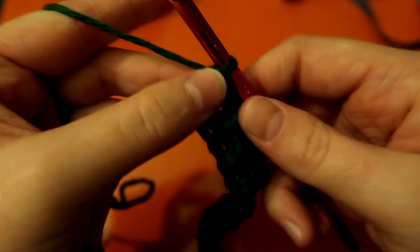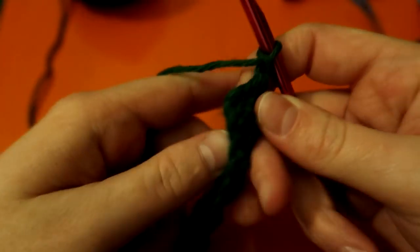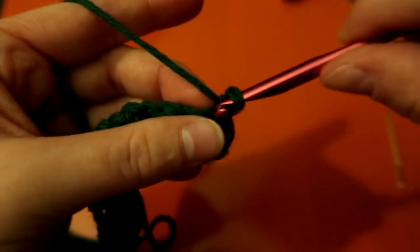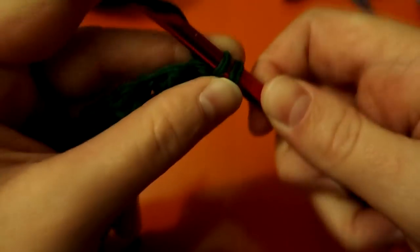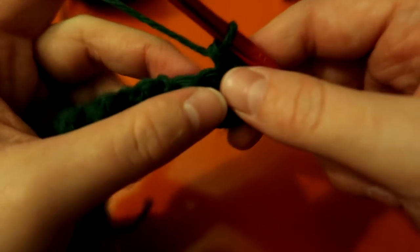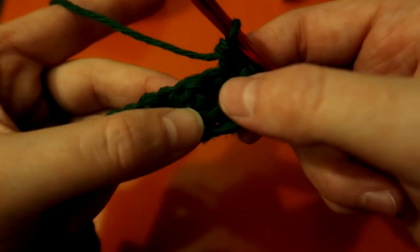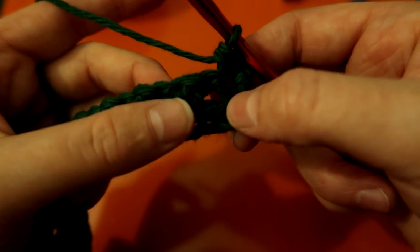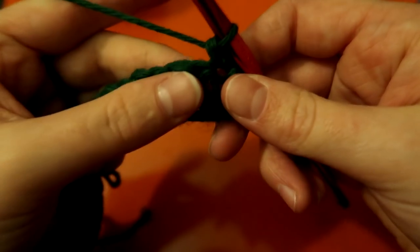For the third row it is super simple — just like the others: chain one and turn. You begin with a single in this loop right here. Doubles go above the holes, which are your old singles, and singles go on the bumps, which are your old doubles. Just continue that pattern down.